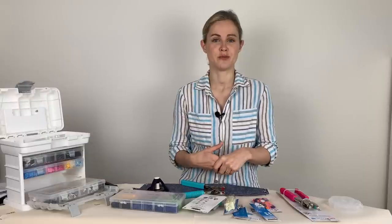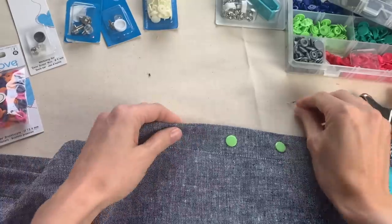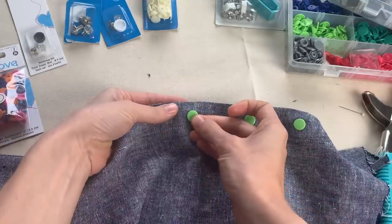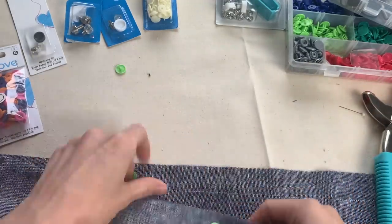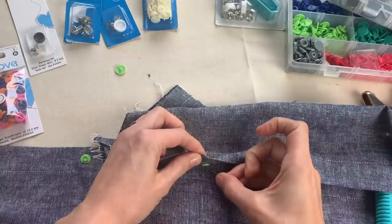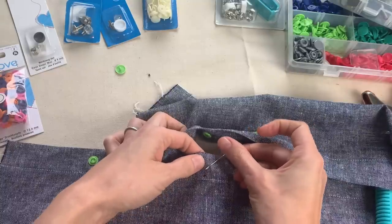Another common question is working out the placement for them — it's generally similar to how you'd consider placing buttons and buttonholes. When you've got a placket in front of you, make sure the snap is going to be located centrally in the placket and not hanging over the edge. I usually put in one side of the fastener first, get it set in place, then line up with the other side of the placket and use a pin to work out exactly where it needs to go. That's why it's good to do one side, get that fixed, then do the other side after.